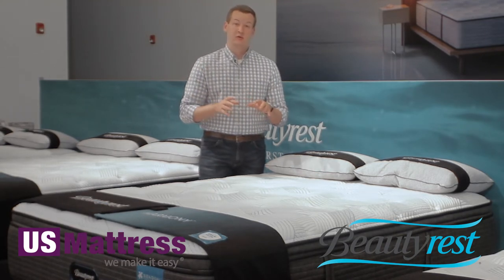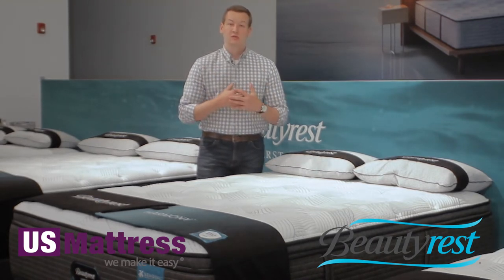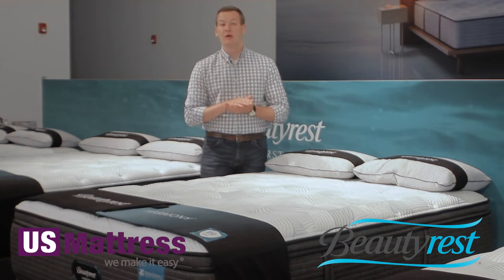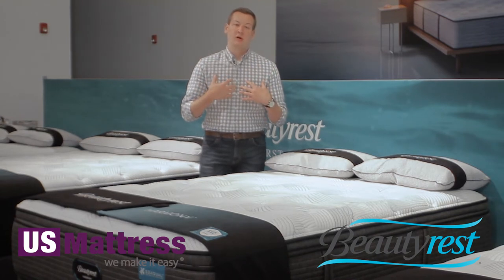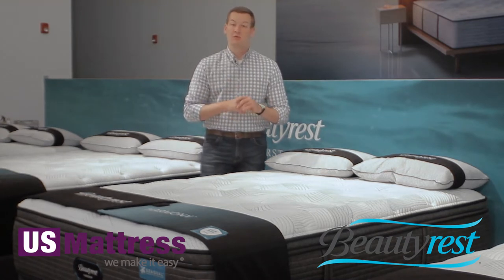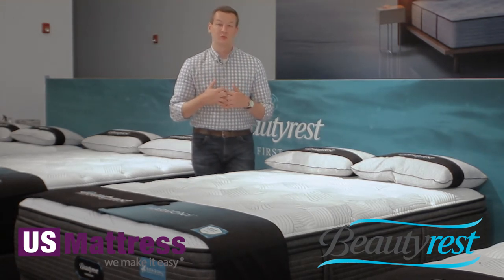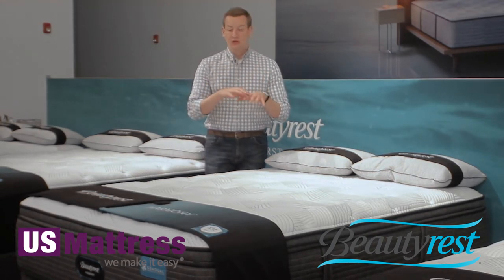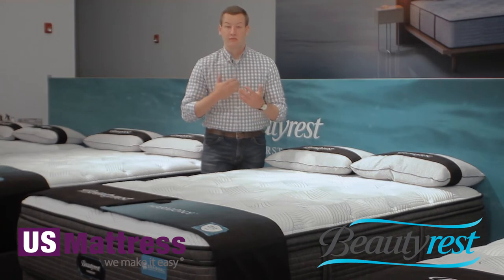The real hallmark of this layer is the charcoal that is infused into it. Beautyrest is taking an environmentally conscious approach to this mattress and entire line. Charcoal is a carbon-based material incorporated into the memory foam, which is going to help act as a heat sink — carbon will naturally pull heat away from your body and help dissipate it through the mattress, helping you sleep more temperature neutral at night. Charcoal also has odor-absorbing properties, helping pull away any odors that might be lingering on the surface of your mattress and disperse them away.